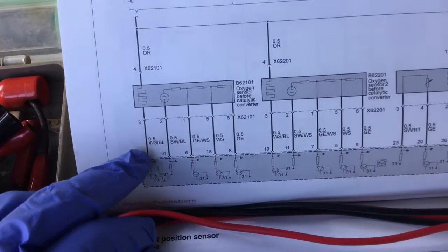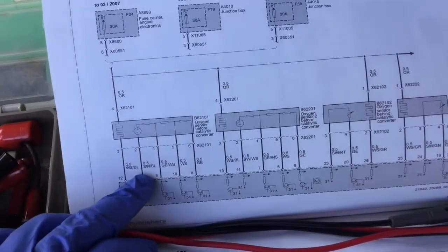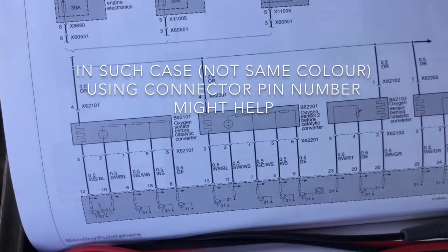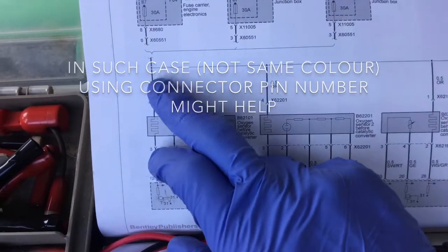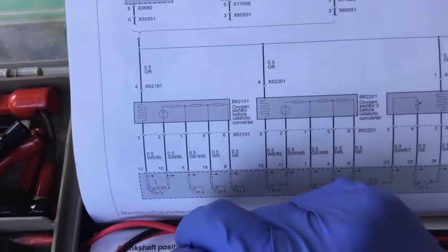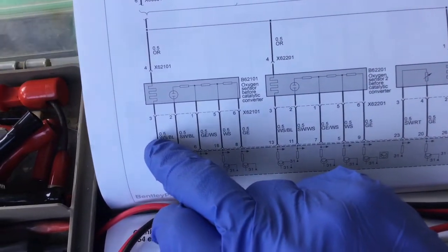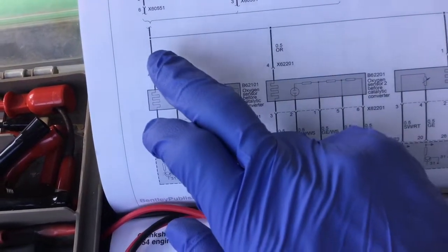The problem seems to be that the color of the wiring on the wiring diagram doesn't match mine. So I will try to go along. This wire here seems to be red, even though it's not really written on it. And this one seems to be either probably white, but I can check probably with this one and the others.